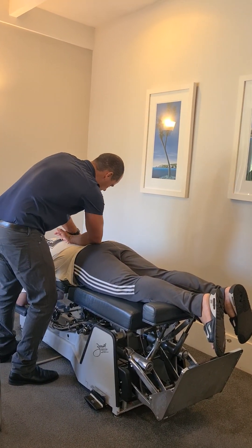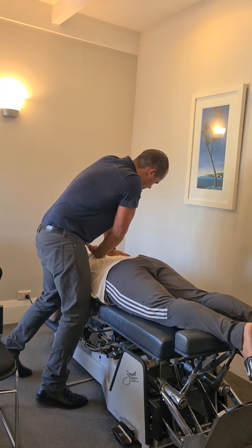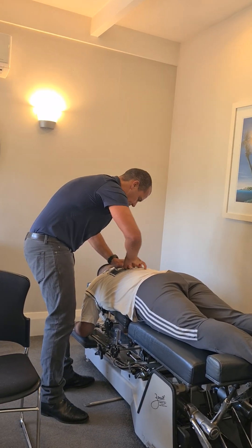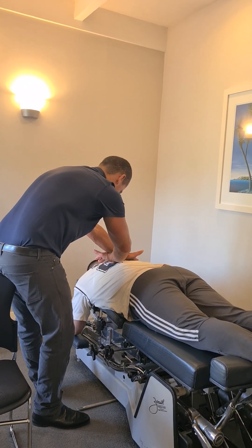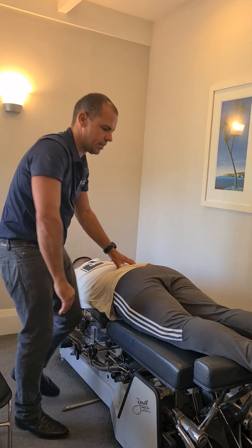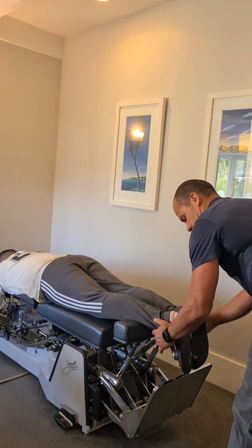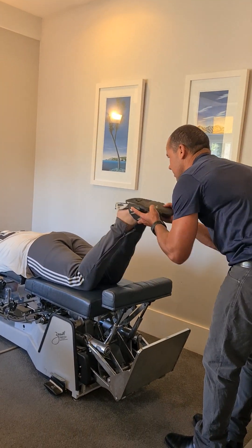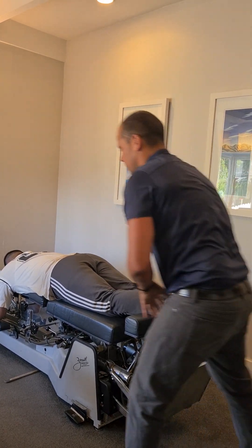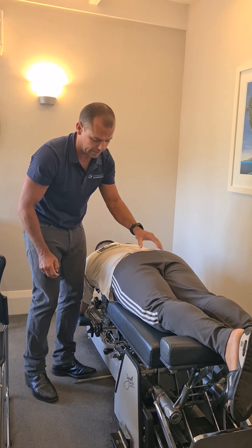Alright. Big breath in please. And all the way out. Perfect. And again, big breath in. And all the way out. Excellent. I'll bend those knees up. Okay, so we've corrected one part in through here and an L5. We're going to now adjust this area here, okay?